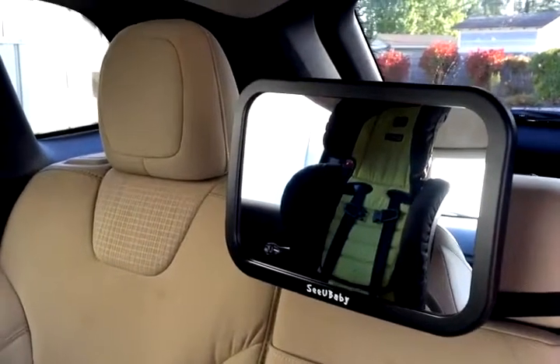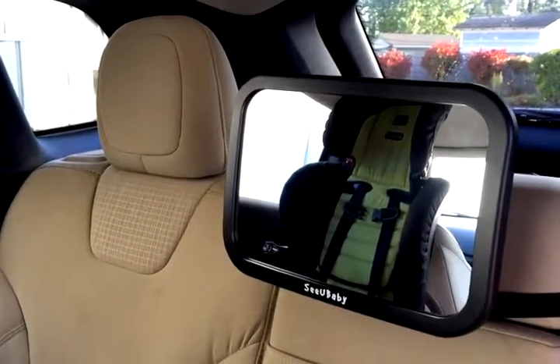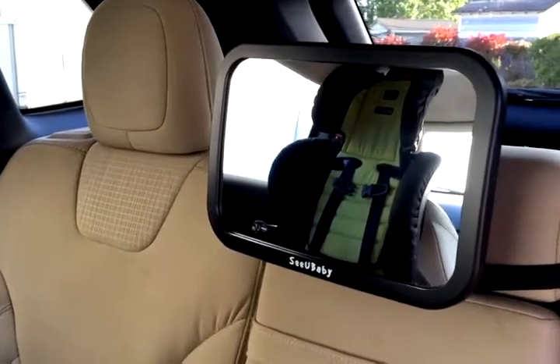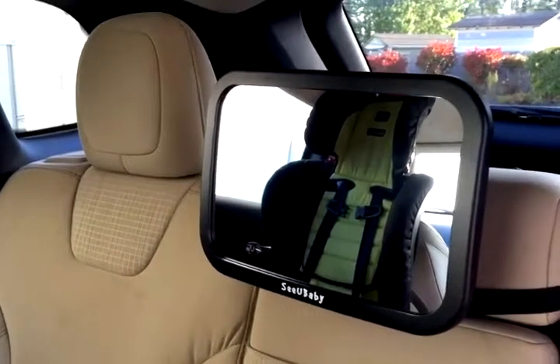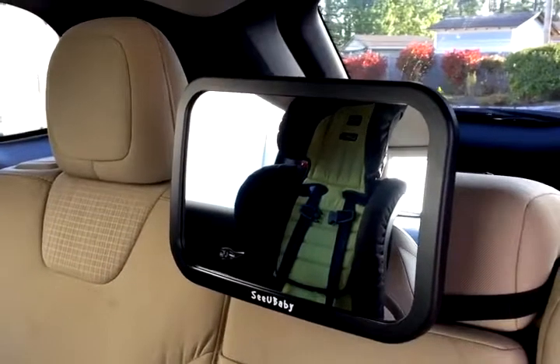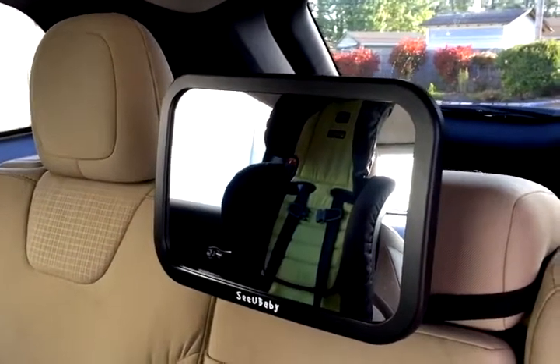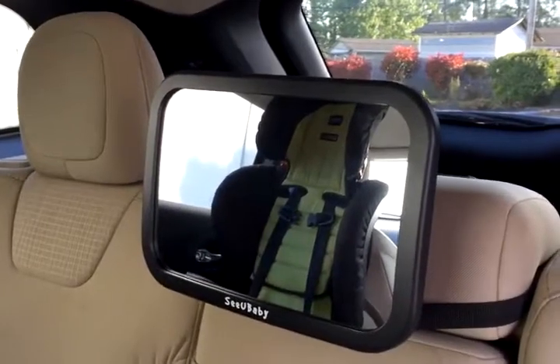Now I can communicate with my daughter as we're going down the road and find out if she's sleeping or not. I hope this helped and gave you a better view of what this mirror can do, plus the bonus of the backseat organizer that comes with it. Thanks a lot for watching!